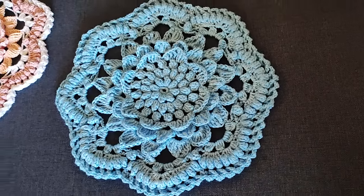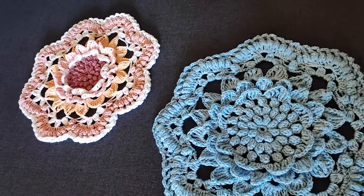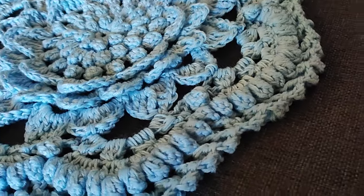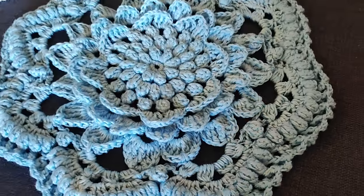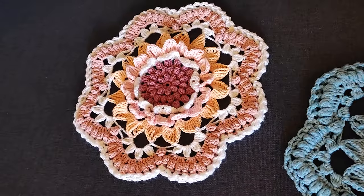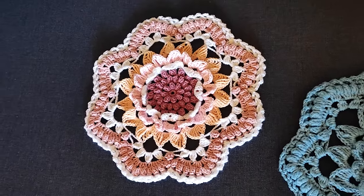По-моему, очень эффектно получилось — такой 3D эффект интересный! Если вам понравилось вязать со мной, ставьте палец вверх, подписывайтесь на мой канал. Всех люблю, пока-пока!